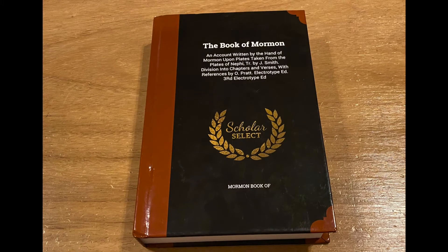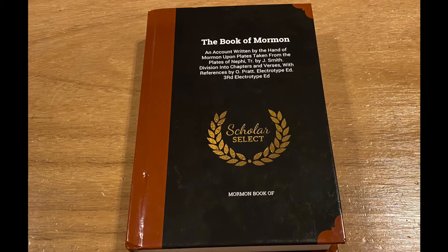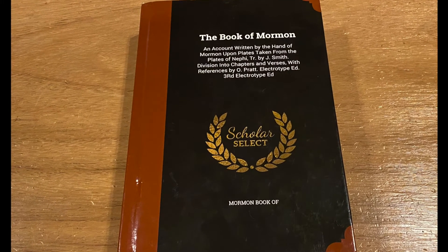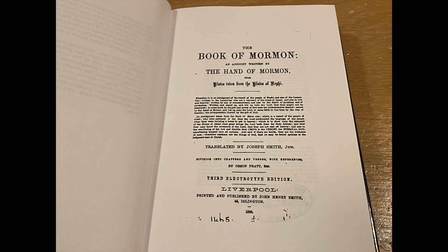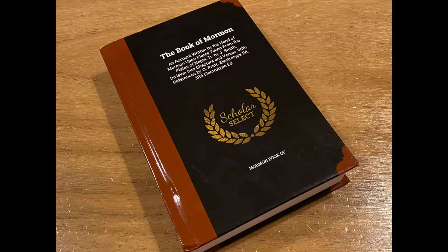However, this one's interesting because it's one of the more non-milestone editions and lower in historical importance. I scratched my head on why this edition was made into a replica, but here we go. This is the scanned reprint of the 1883 Liverpool, England Third Electric Type Edition, a 6x9 hard copy by a publisher listed as Scholar Select.